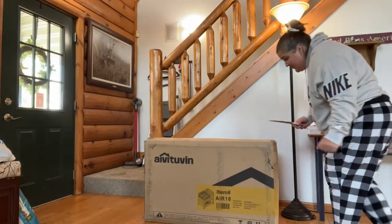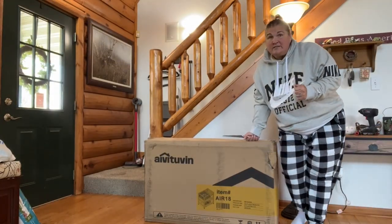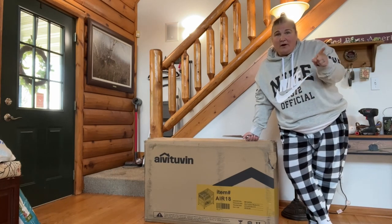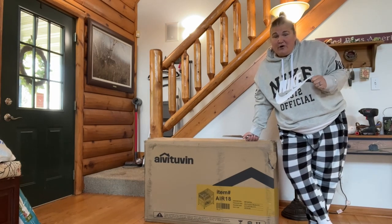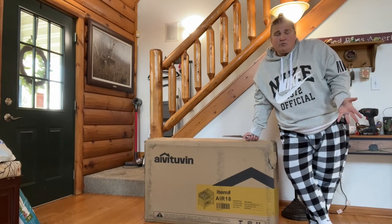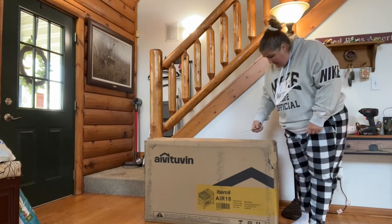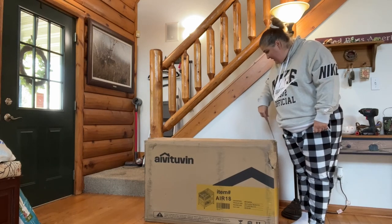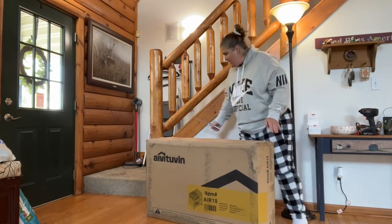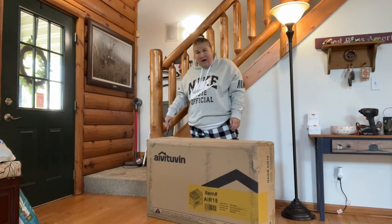If you're new here, one thing about me is I don't edit videos. So you'll sometimes see me walking up to the camera, turning it on or off, but that's just because I like to produce raw videos. First step obviously is unboxing this big beast. It is a pretty hefty box.